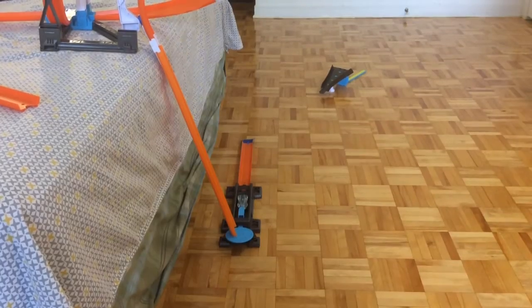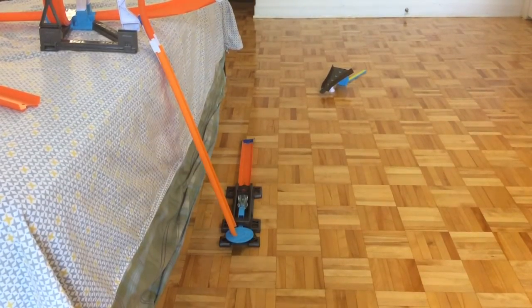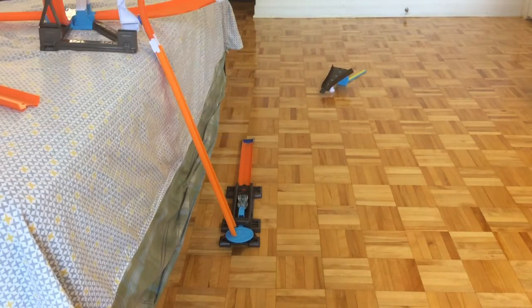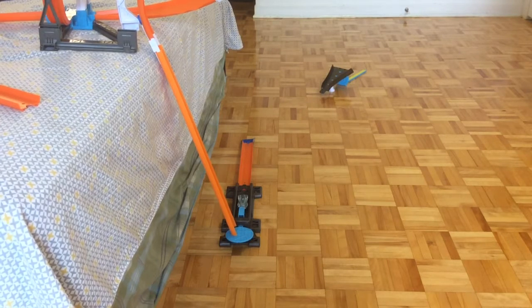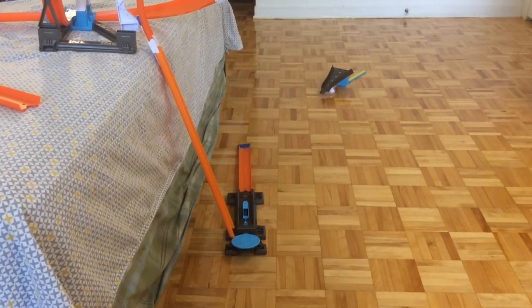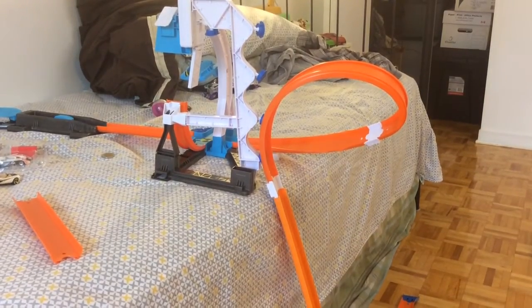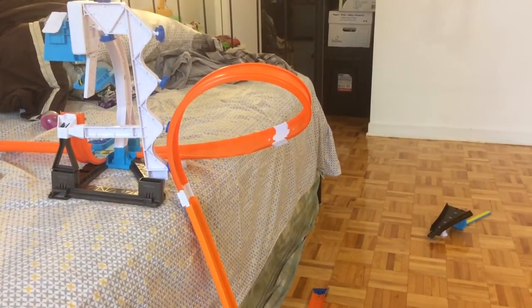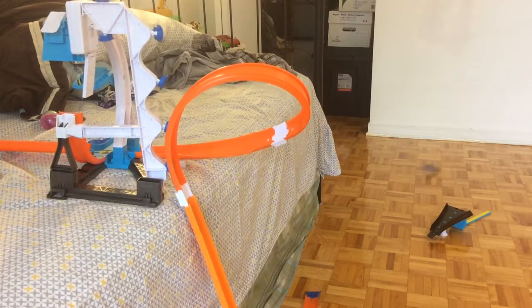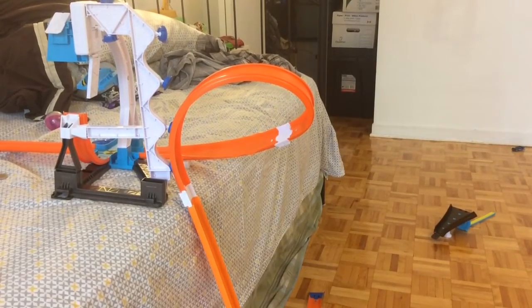Now let's start testing. This is for the first camera angle — it will be the drop. This time I will be using the Chevy Corvette C7. In three, two, one, go! So as you can see, that was very successful. Now let's take a look at the other angle, which is about the loop. This time I will be using a clear speeder. In three, two, one, go! So as we can see, this was a success.